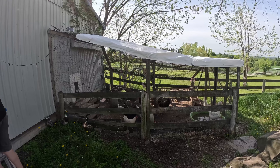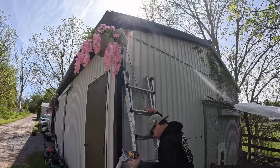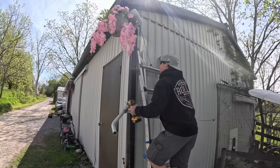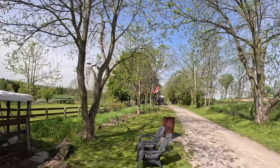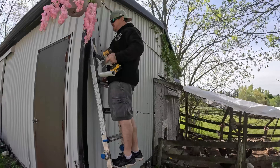We're by the chicken coop, and this is where one side of the point-to-point link is going up. Jay is gonna mount this arm on the side, and we should have a direct line of sight. There's really nothing that's gonna be blocking us from the main house, so let's get that mounted.